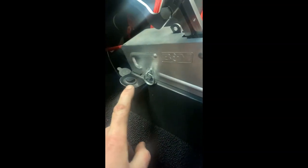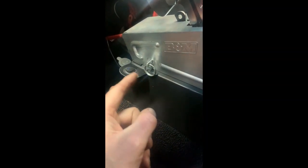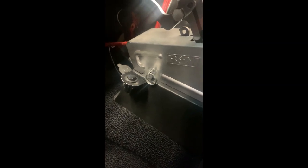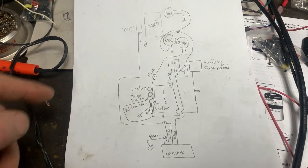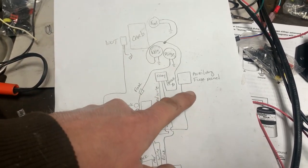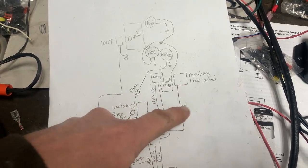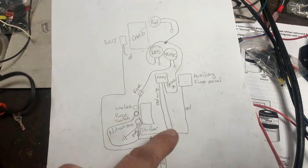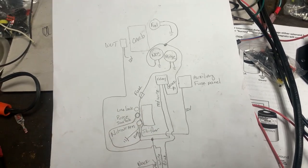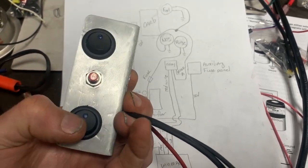Where I'm mounting everything is right here on the side of the shifter. Right now this is my line lock switch — I'm going to make this bracket extend out, put the purge button in the middle, and the arm button in the back so all the switches are easy to reach. In my wiring diagram I've got the carburetor WOT switch, fuel solenoid, nitrous solenoid, purge solenoid, and an auxiliary fuse block on the passenger side of the dash. I'll need to install a relay as part of this wiring.